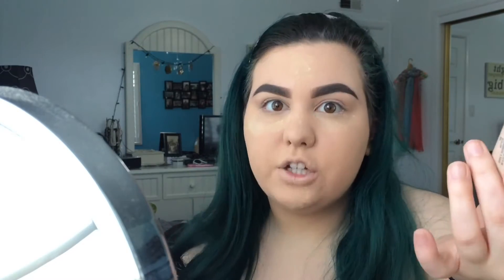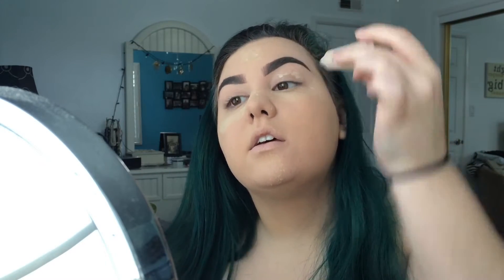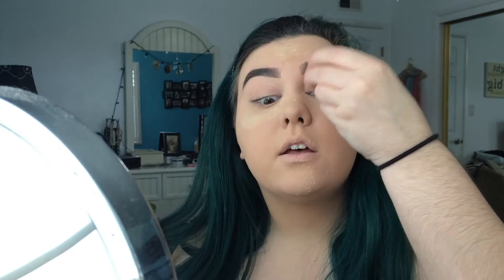This is very watery. You guys saw my first impressions video — if you haven't checked out that video I will have it linked right here for you to check out after you watch this video, of course. It's very watery but I still use it because it's a really good primer and it does its job. So what I like to do instead of squeezing it on my finger and rubbing it on, I just like to apply it directly onto my lid, and then I take my Beauty Blender and pat it in.